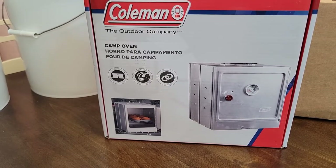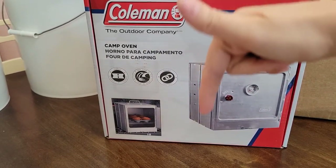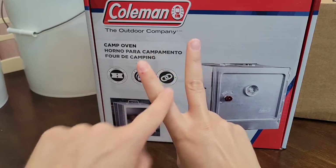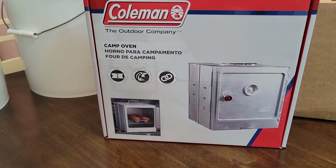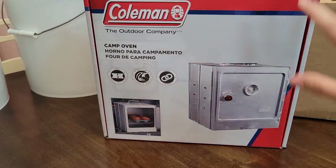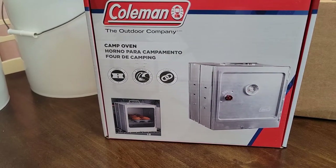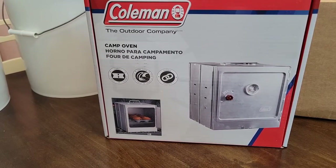I believe it's about thirty dollars on Amazon. I do have an Amazon affiliate account, so if you check my description down below and click that little upside-down arrow, it opens the description box. I will have Amazon affiliate links to all of the items in this haul — if you're interested, you can click on those links and I do earn a very small commission at no extra charge to you.